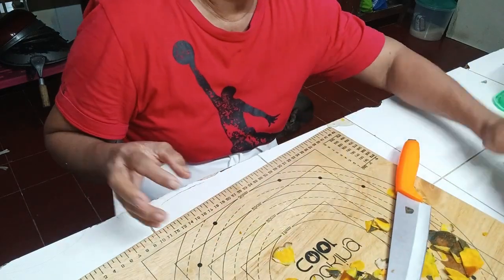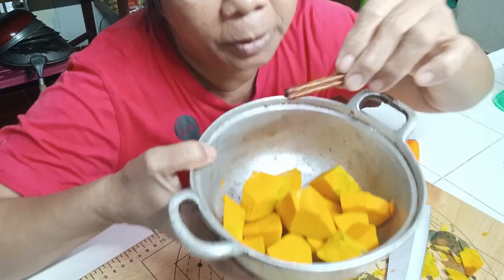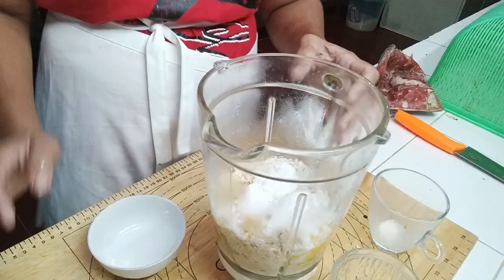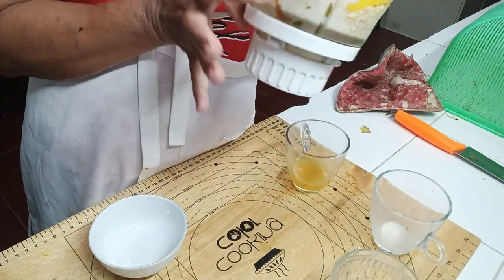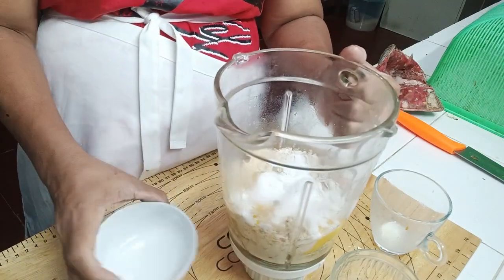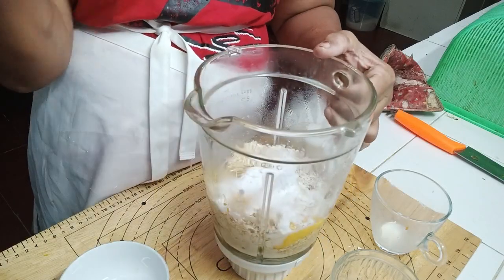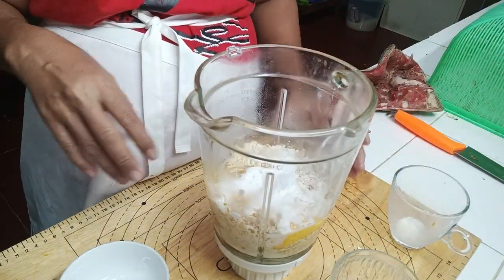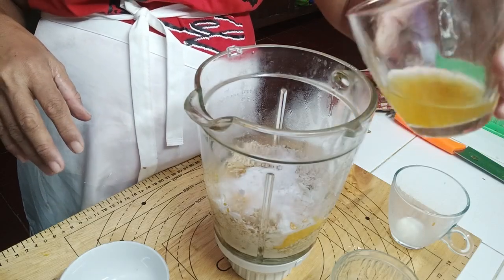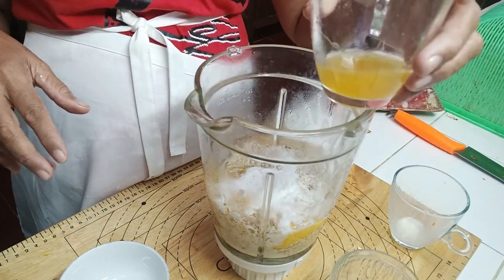Lagyan ko ito guys ng cinnamon stick, then I'm going to boil this. Andito na ang aking pumpkin, nilagay ko na yun doon. Tapos, lagyan ko ng 1 cup of oatmeal, 2 eggs, half cup of milk, at konting tubig yung pinakulo ko sa pumpkin.